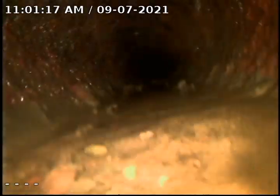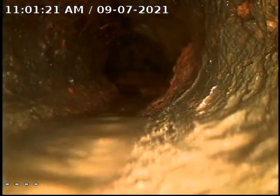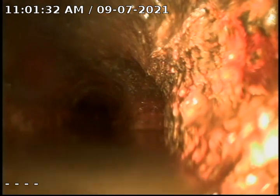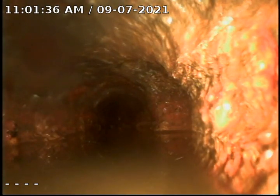We are going to push to the last turn that's before the pit, and we will pull the jet hose out. We will do a final televised inspection. This is the last turn before the pit. As you can see, there's a Y in front of us — this is the floor drain in the lower level.